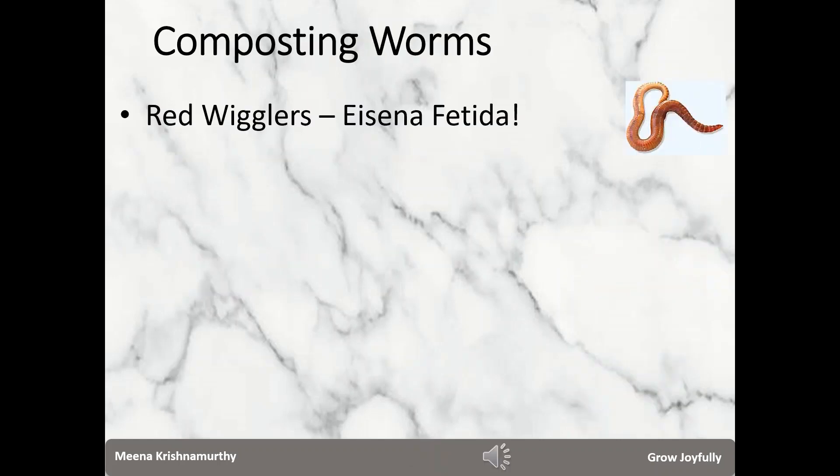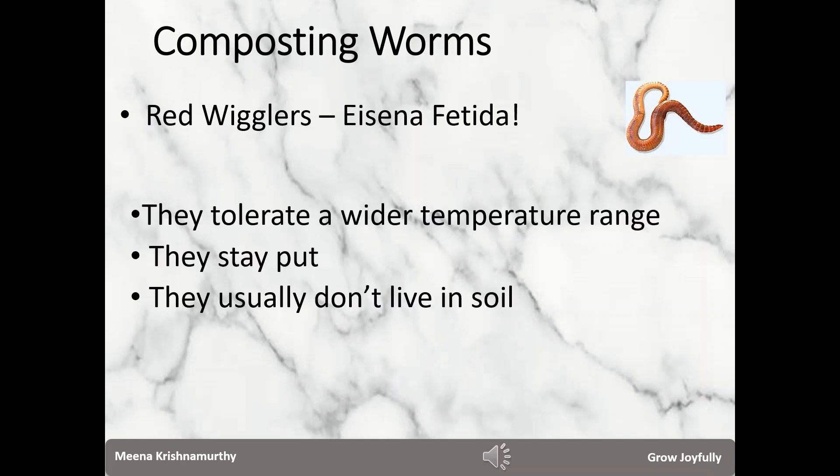There are several thousands of species of earthworms all over the world. The most popular species used for home composting is Eisenia fetida, popularly known as red wigglers. They are typically 2 to 5 inches in length and have a striped appearance with alternating dark and light color bands. They are rugged and resistant and extremely easy to maintain. They reproduce very quickly, are not choosy about food items, stay put in the bin, adapt to change in surroundings quite rapidly, and they tolerate a wider temperature range of 12 to 24 degrees Celsius.